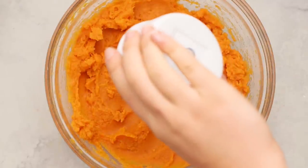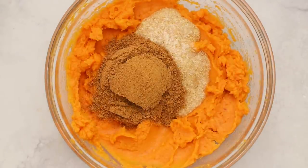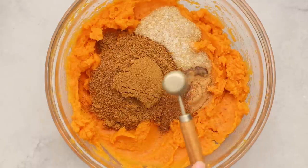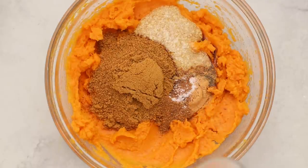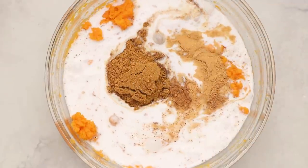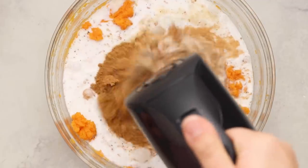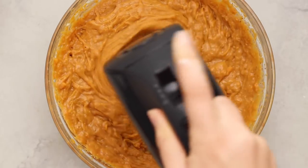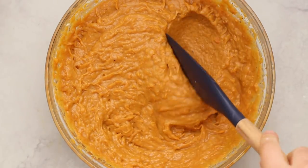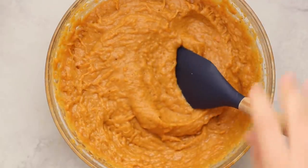Now we're going to add our ingredients. We have some thickened flax eggs, which act as a binder for the recipe. Then we're adding in some sugar — I'm using coconut sugar, but you can also use brown sugar. For our seasonings, we have cinnamon, ground nutmeg, vanilla extract, and salt. Last but not least, we're adding in some non-dairy milk. I'm using light coconut milk because it gives the sweet potato casserole a nice creamy texture. I wouldn't recommend a really watery almond milk — you want something full and creamy. Use your handheld mixer and blend this all together until it is nice and smooth. This is basically the base for our sweet potato casserole.